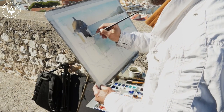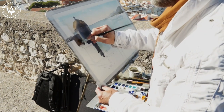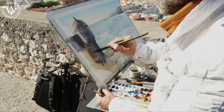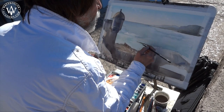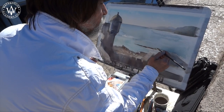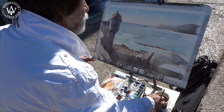The sun is in front of us, and the bartizan and the castle walls are lit from behind, which produces a dark silhouette on the light background. I am no longer in the shadow, and the sunlight makes it more difficult to paint outdoors. Nevertheless, I am halfway through this artwork, and I will complete it soon.